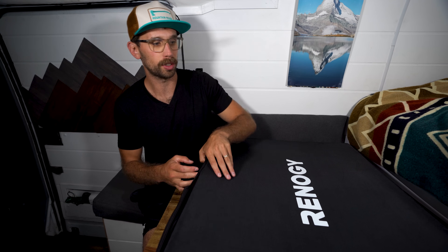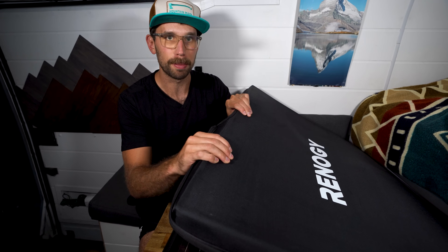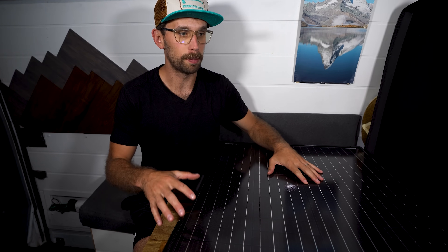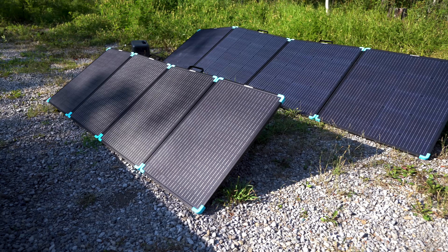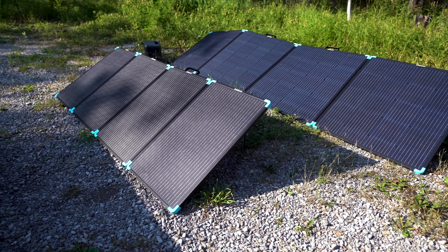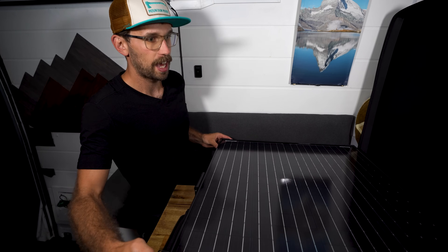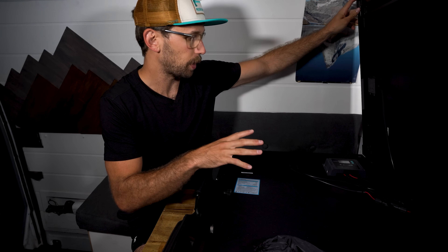This is the case for the 200 watt monocrystalline folding solar suitcase, and you can tell the case is much sturdier — it's kind of like a semi-hard case. It zips on either side and then you can open it up. This panel is much bigger because it's only two panels, whereas the 220 watt version is four panels that fold out. There are two clamps on either side that you simply unclip and then the whole panel flips out, and the wiring is a little bit different as well.